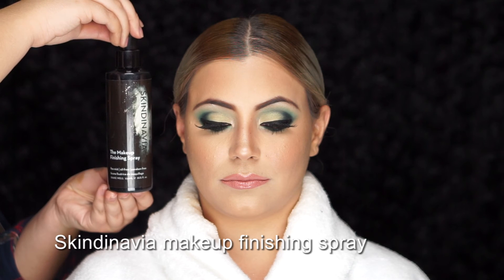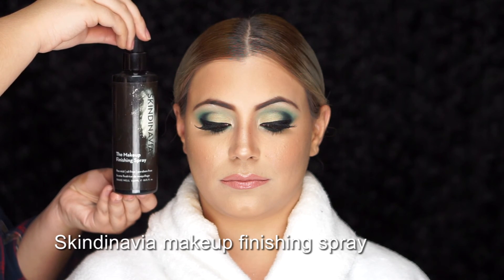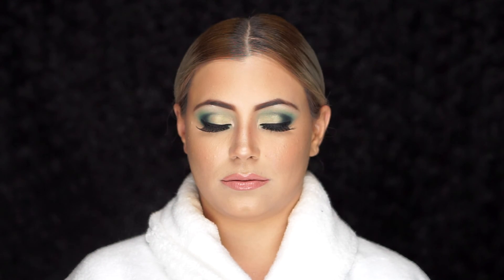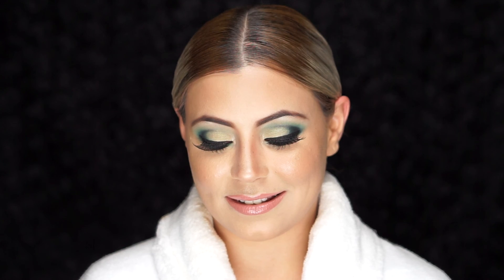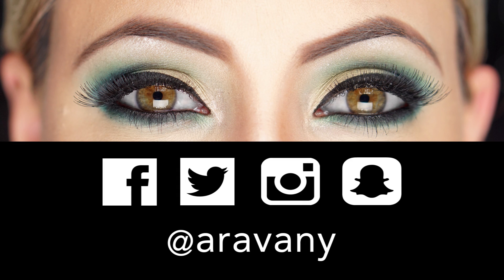To lock down her makeup, I'm using Skindinavia's setting spray for a flawless finish. And that, guys, concludes this makeup tutorial. Thank you so much for tuning in. For a full list of the products used or mentioned, go to my description box below. If you enjoyed watching, don't forget to thumbs up and subscribe to my channel — I would love to hear your feedback. You can also catch me on Facebook, Twitter, Instagram, and Snapchat. Thank you for watching, until next time.